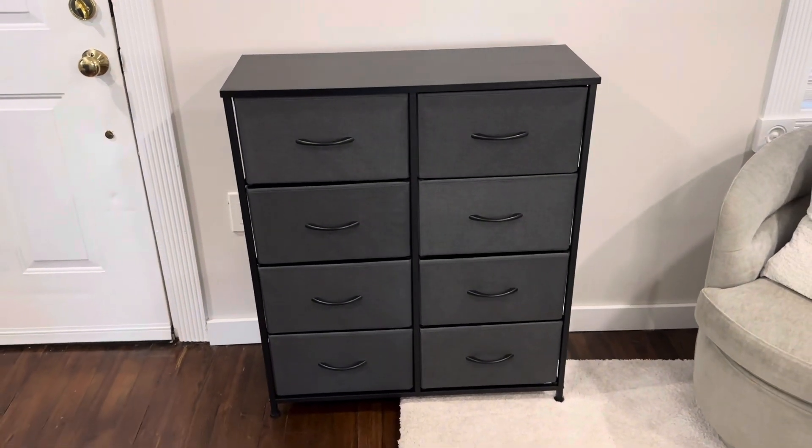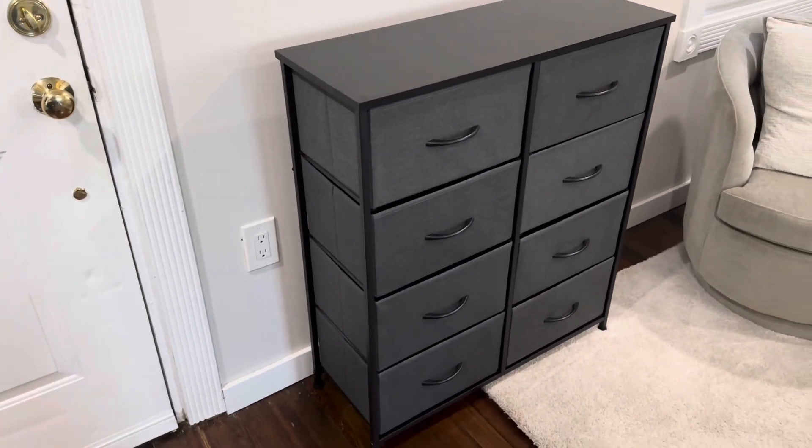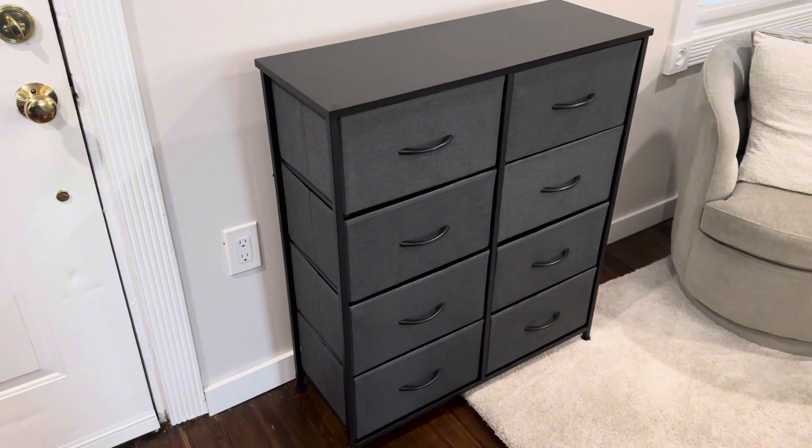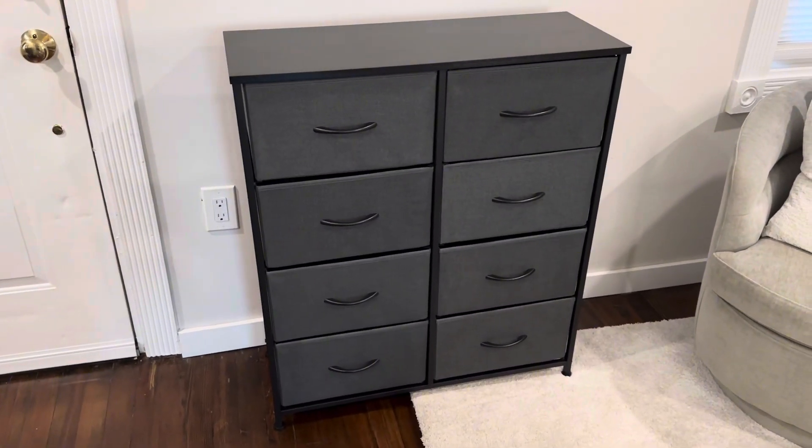What I really like about this thing is it's really sturdy but really lightweight. When it's empty, one person could pick it up and move it very easily, but it's strong enough to hold a ton of clothing, toys, whatever you want to put in this dresser.